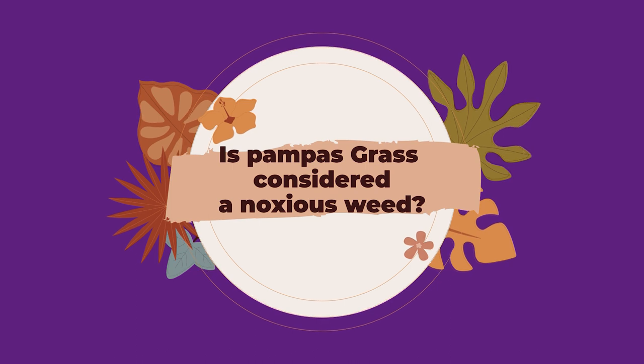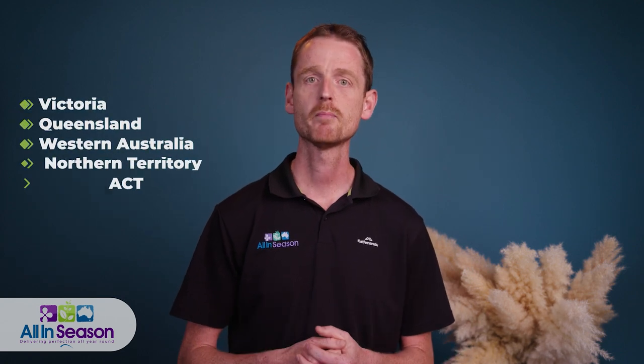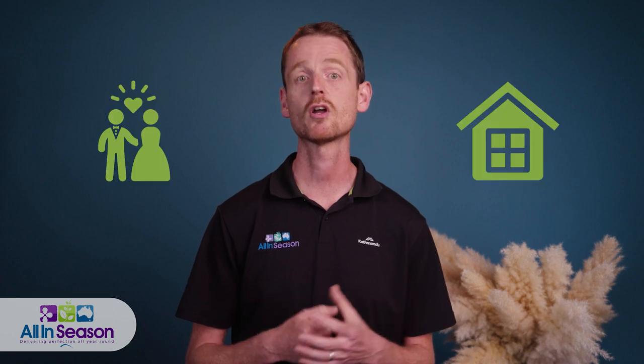Is pampas grass considered a noxious weed? Yes, pampas grass is a noxious weed in some states, and therefore it has restrictions in Australia. Pampas grass is not allowed in New South Wales, Tasmania, and South Australia, as it is highly invasive with the potential to compete with local native plants. So for many florists and decorators in other states, like Victoria or Queensland, pampas grass is allowed — and thankfully so. The natural and rustic look of pampas grass makes it a much sought-after product, specifically for weddings and home decoration.